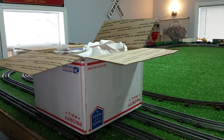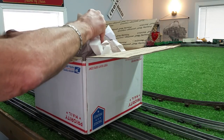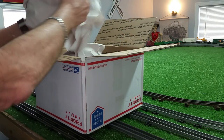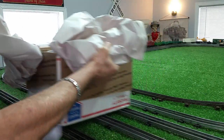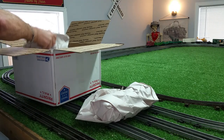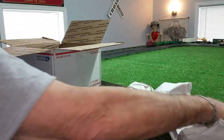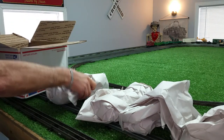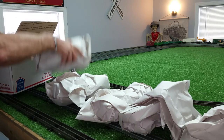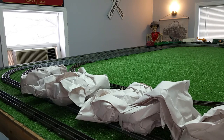Thank God, no peanuts — genuine paper packing. It's going to take me a minute to unwrap this. So there's a car. Like I said, this is a complete Lionel set with a Marx 999 locomotive. 14 bucks. Let's see what we have.